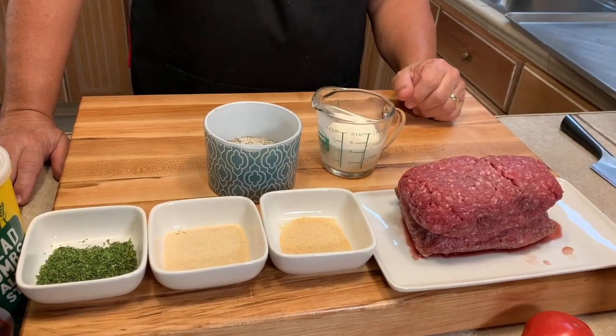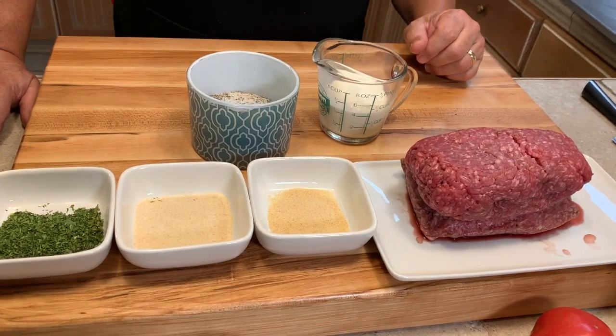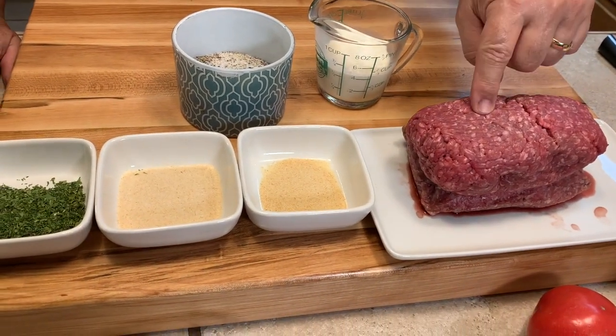Hey, I'm Mike and welcome back to the Sanders Kitchen. Today we have a great recipe for you: meatballs and spaghetti. Let's show you how we make great meatballs.